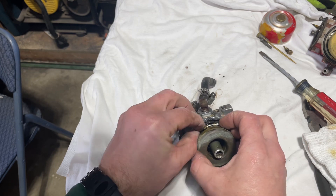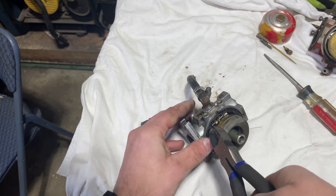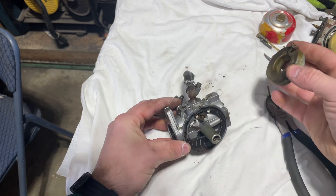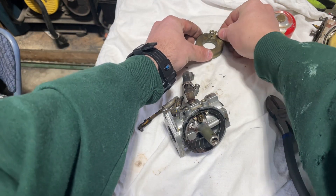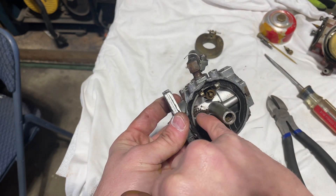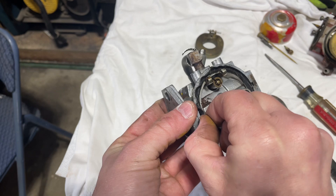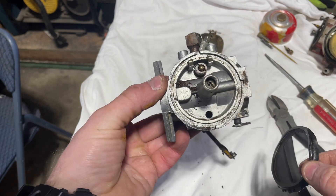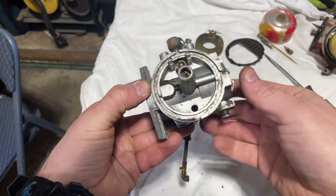I'm going to get this guy out, and the float comes out like that. I'll clean that float up later. Let's put these parts in here so we don't lose them. Wow, look at that grossness inside the carburetor — that is insane. That is nasty. I think we definitely found our issue here.